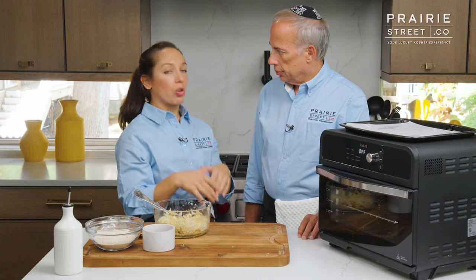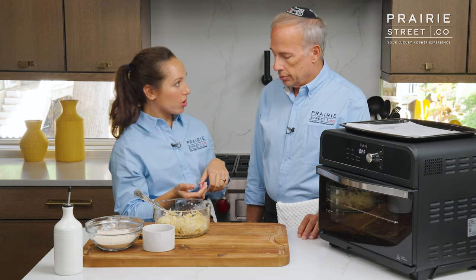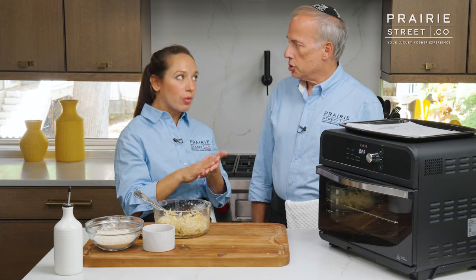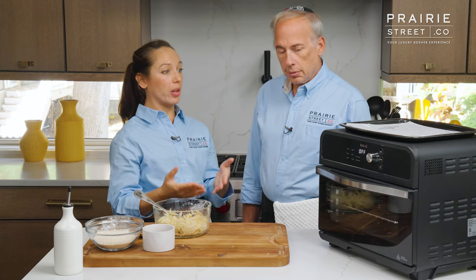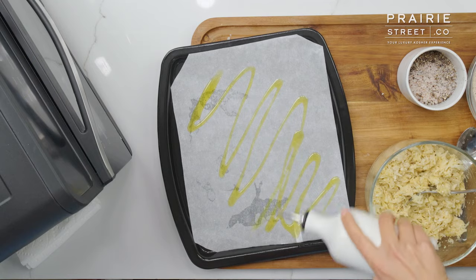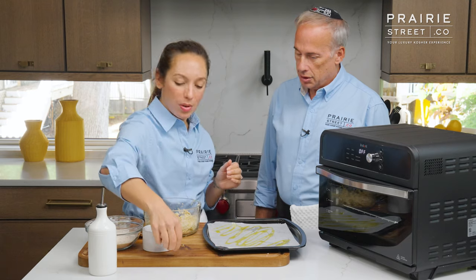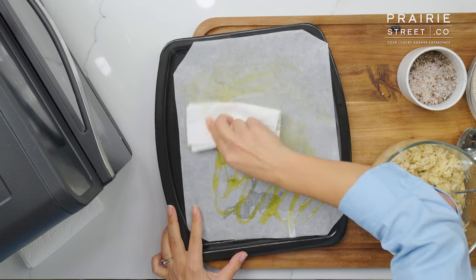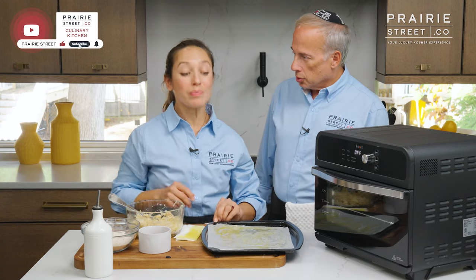For traditional potato latkes or potato fritters, you fry them — you'd have a cast iron skillet with extra virgin olive oil or canola oil, something more bland. You'd fry them and then let them drain on paper towels or an oven rack. But because we're doing it in the air fryer, we don't have to worry about all that extra oil. So we're going to use the tray for the air fryer and drizzle it with olive oil, because even though we're not frying it, it adds a really nice flavor profile and helps with the crispiness.